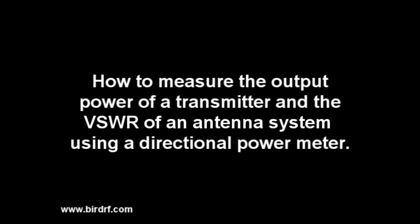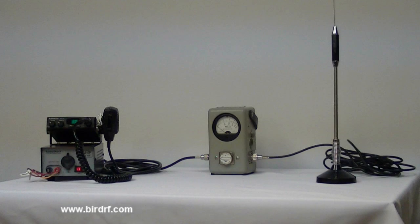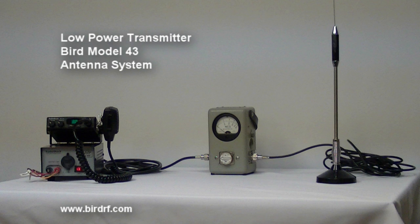How to measure the output power of a transmitter and the VSWR of an antenna system using a directional power meter. To make the measurements in this demonstration, we will be using a low power transmitter, a directional power meter — specifically a BIRD Model 43 — and an antenna system.